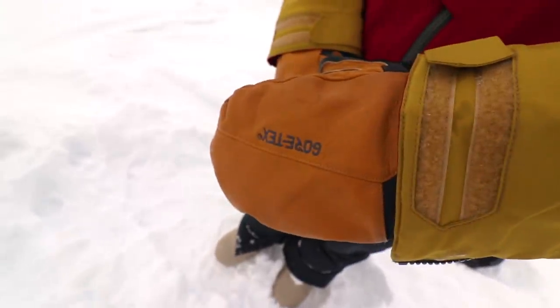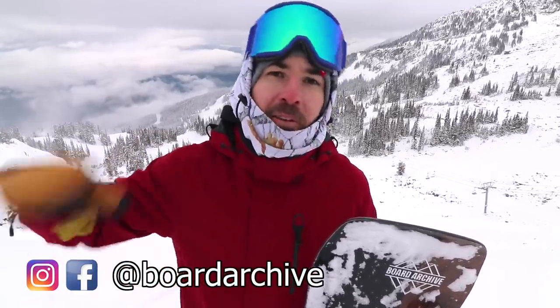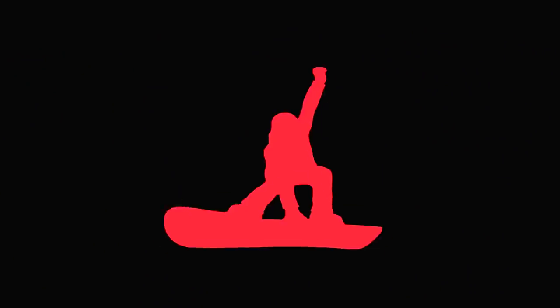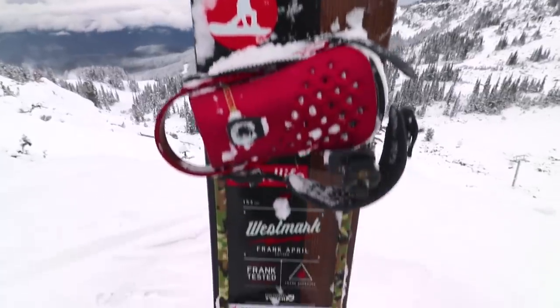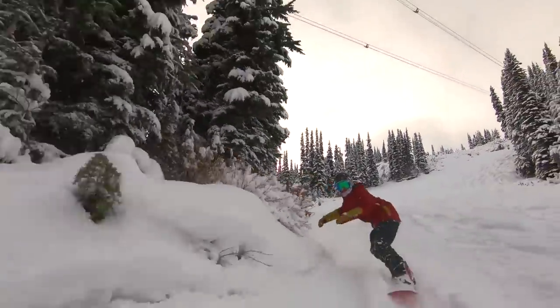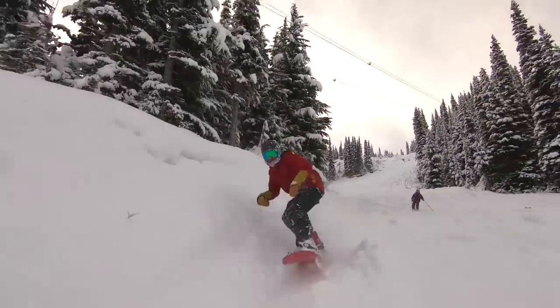Hey, what's up guys, TJ here. In this video I'm gonna quickly take you through all the gear I'm running for the 18-19 season. Starting off with my main snowboard this year, which is the Arbor Westmark Camber. This board has a mid flex, full positive camber — a really versatile snowboard and my go-to board whenever I'm not doing board reviews, capable in any condition.